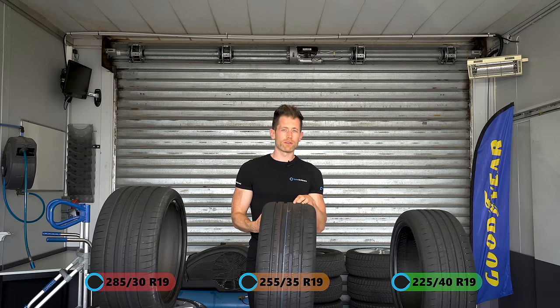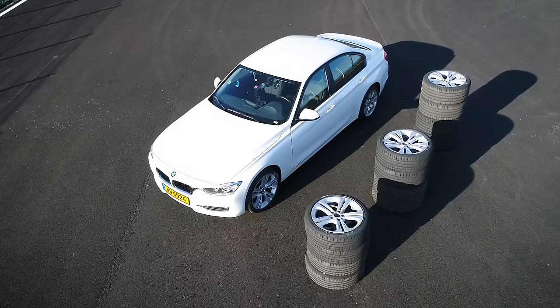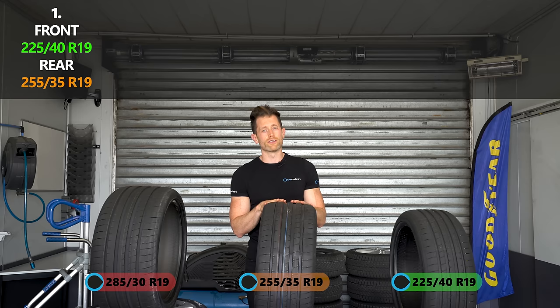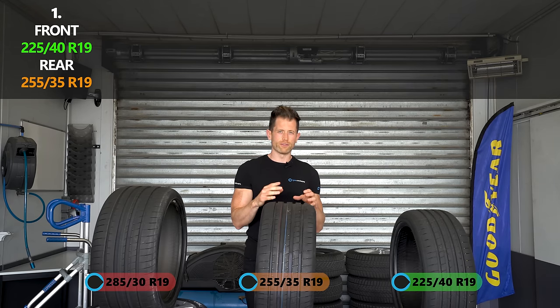We're using a BMW 3 Series, which comes from factory with staggered tyre fitment. We've got three tyres and five combinations of tyres to test. We're going to start with the stock OE size, which is a 225-40 front and a 255-35 rear. This is going to be the benchmark we use to judge how the others perform.